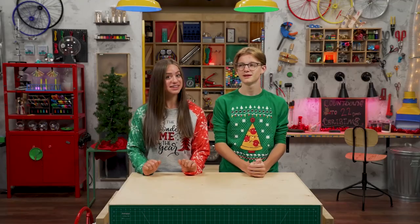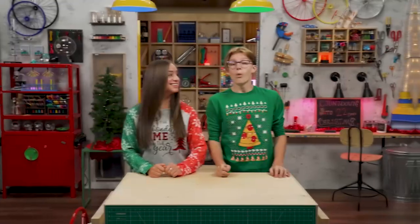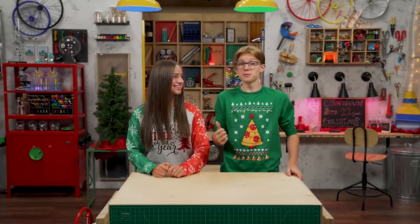How do you like to celebrate? Well, my dad gets a little intense with the lights. Intense how? Wow, I'm pretty sure that's visible from space.